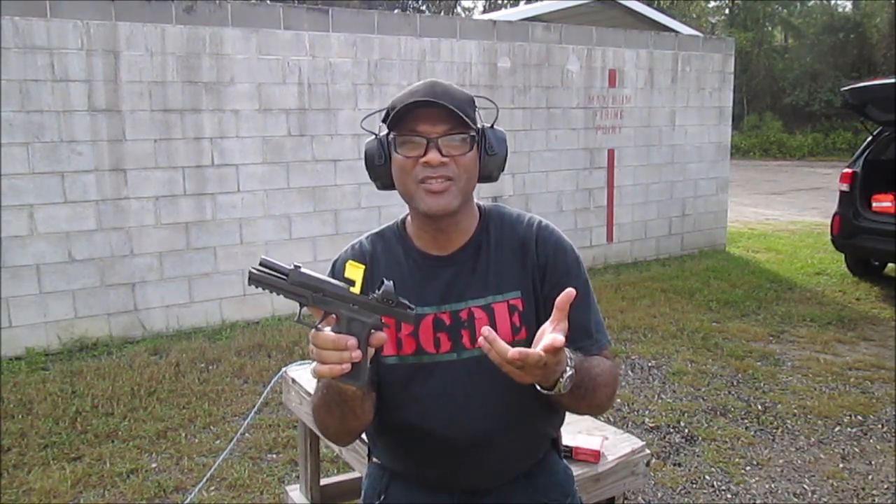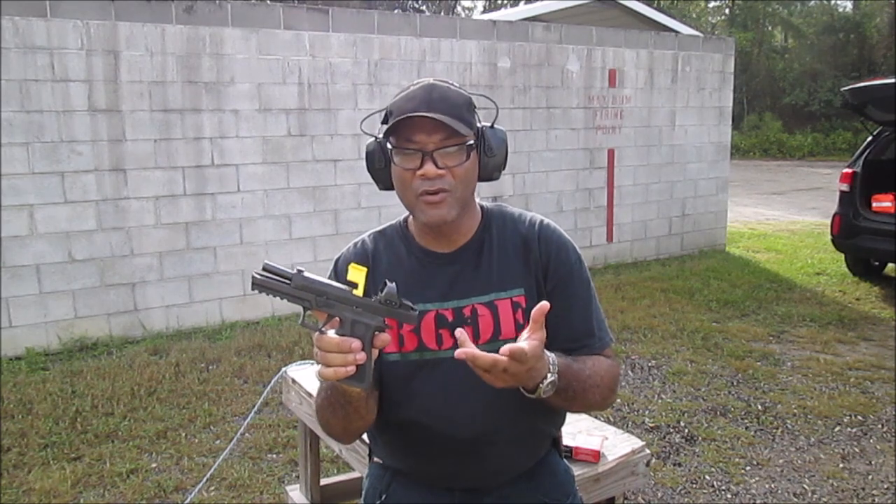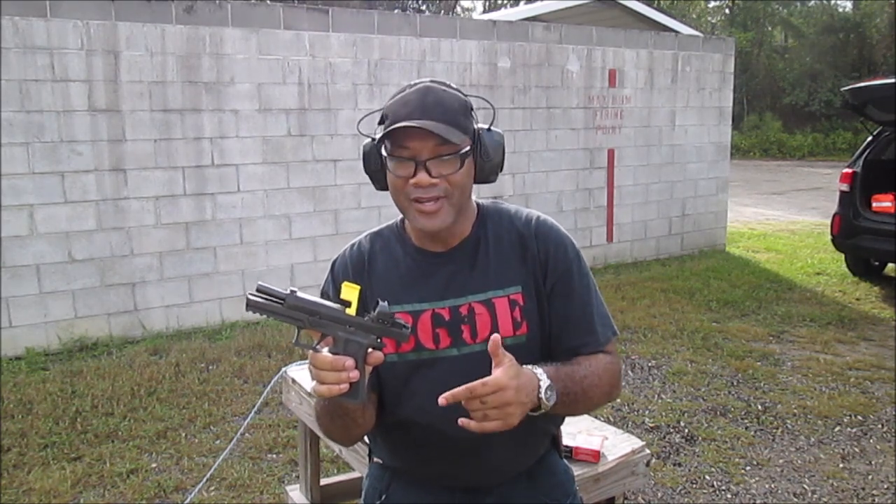But anyway, just wanted to bring this quick little review to you all. Nothing fancy — I don't get too in depth. But overall, I liked it. As I always say, I look forward to seeing you at the range one day, and I mean that. All right, y'all. Peace out.